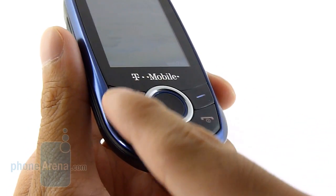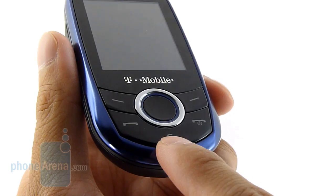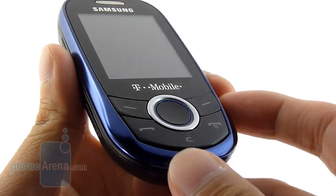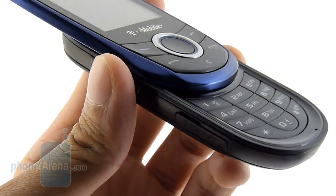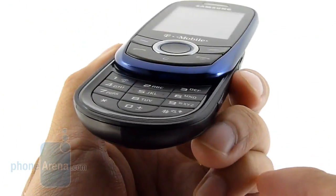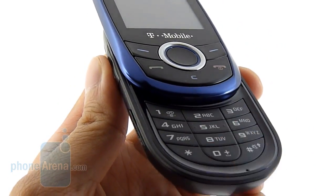Right below the display, you have your dedicated buttons — your soft keys, your send and end, and the back and clear. You have a directional pad with the middle button being the selection key, a very nice size. You open it up and it reveals the numeric keypad. As you can tell, it's flush to the surface, but the keys are evenly spaced and there's also plenty of feedback when you press down on them.